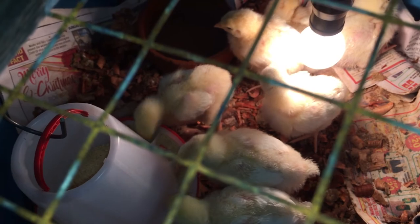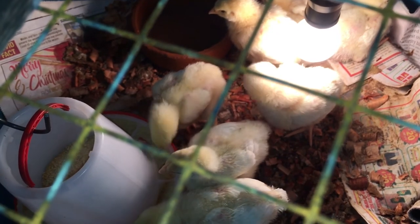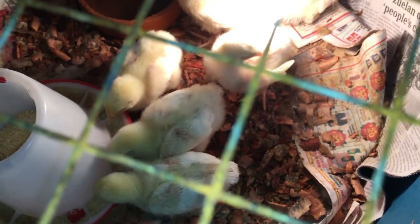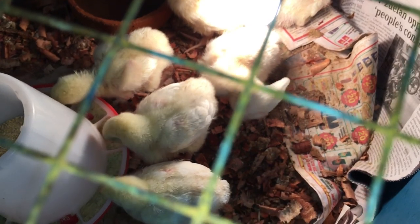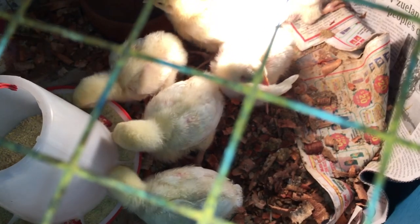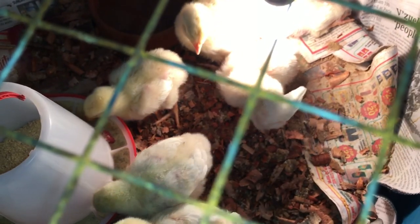You can see some of the feathers on their wings are growing out. The appetite has opened up — they're eating constantly. We just have to keep monitoring them because a couple of them will ever so often pick at the sawdust, or the wood shavings I should say. We change the newspaper and shavings at the bottom of the barrel once a day so that it doesn't get too bad for them.